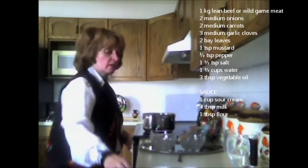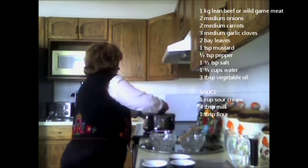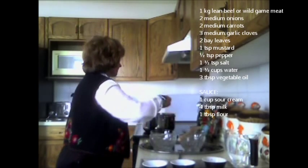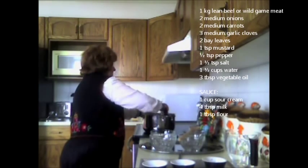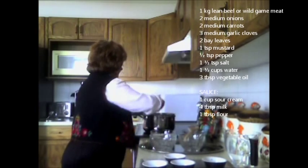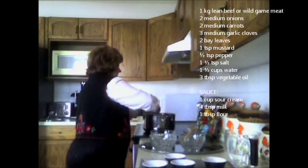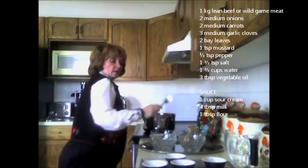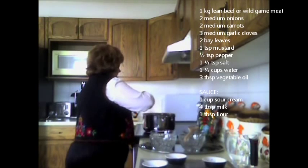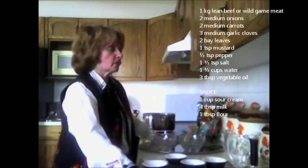Then I add my spices — salt and pepper. According to the recipe you can add more or less; I like to add a lot of hot pepper. I stir it around in with the vegetables. Then I've got bay leaves, which I'll just place on top — I won't crush them. You always remove the bay leaves before you add the sauce on top, because they stay very firm even after cooking.